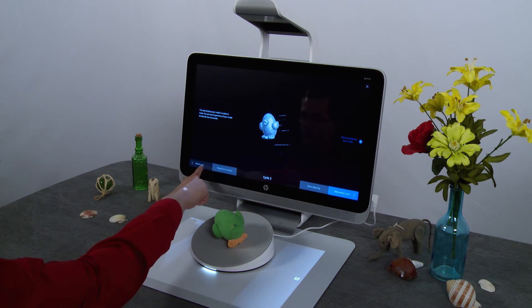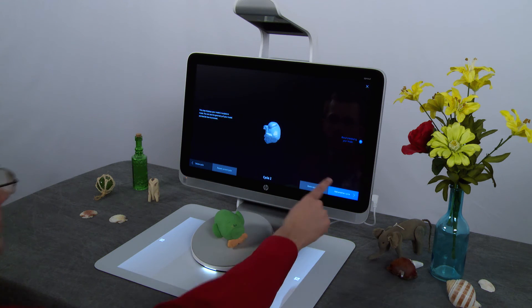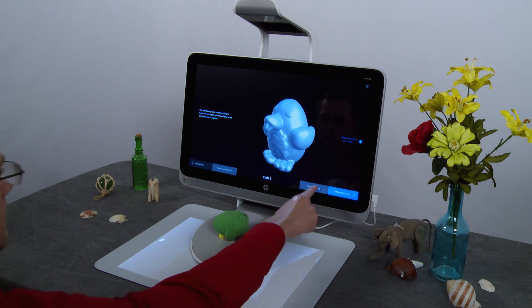If a scan cycle does not align correctly in the preview, you can delete that cycle and start again without deleting the previous cycles. Tap Delete Cycle, then tap Delete Current Cycle. To continue, tap Add another cycle, then tap Start Scan. When the preview is complete, tap Done Capturing.